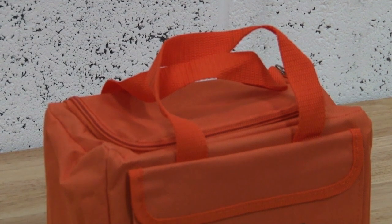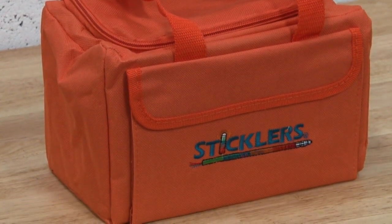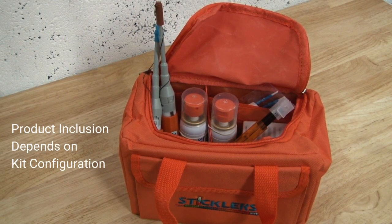Welcome to the first of three training videos for Stickless Fibre Optic cleaning products. In this video segment we are going to highlight the importance of cleaning a fiber network and introduce you to the tools you will find inside your new cleaning kit.